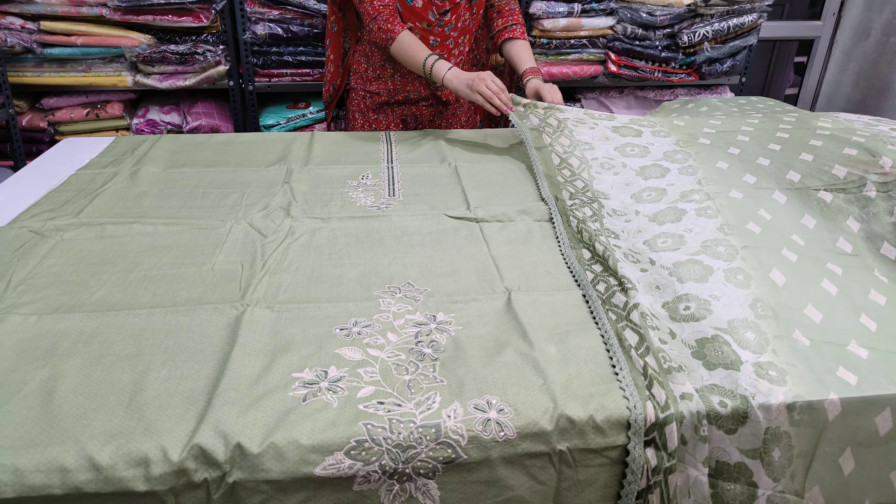Now let me show you the next first option — look at how beautiful it is. Cotton muslin fabric — we will come with the full floor. Cotton muslin, all-over print, no lining required. Cotton muslin fabric, all-over print — 899, free shipping.